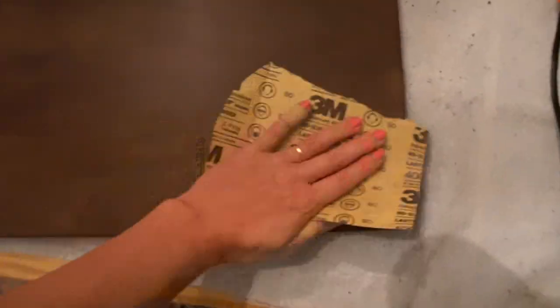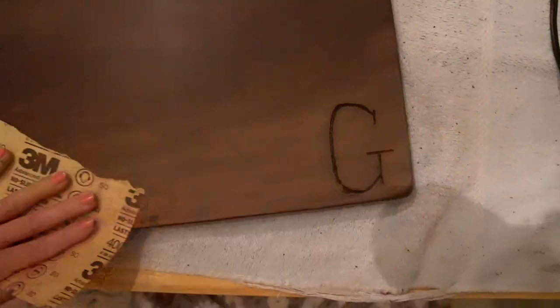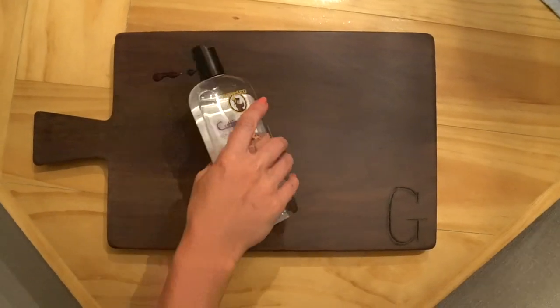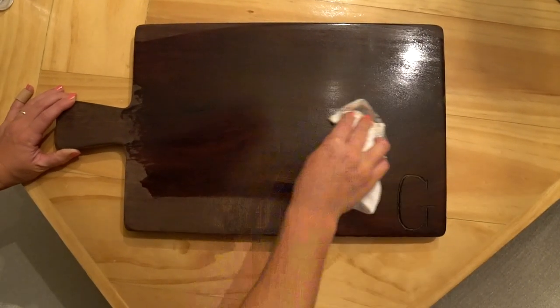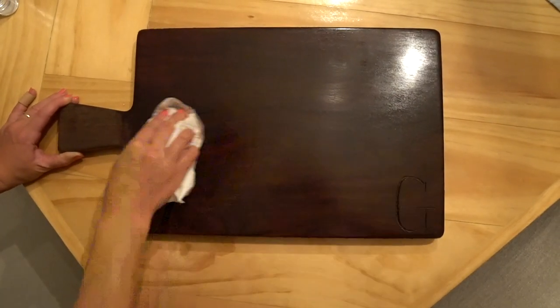I took some 400 grit sandpaper to smooth it all off and then finished it up with some cutting board oil. This is a food-grade mineral oil enriched with vitamin E. You should oil your charcuterie board regularly, especially if it gets a lot of use.